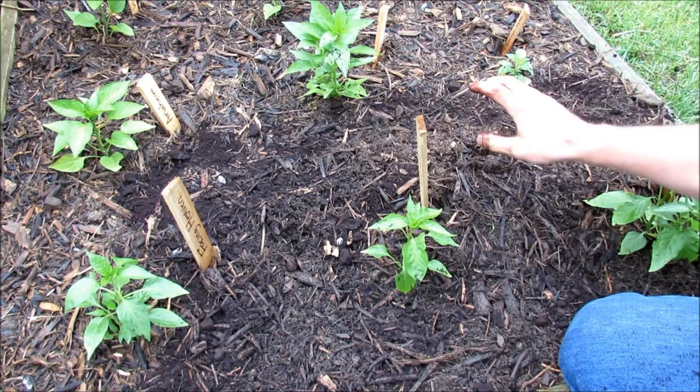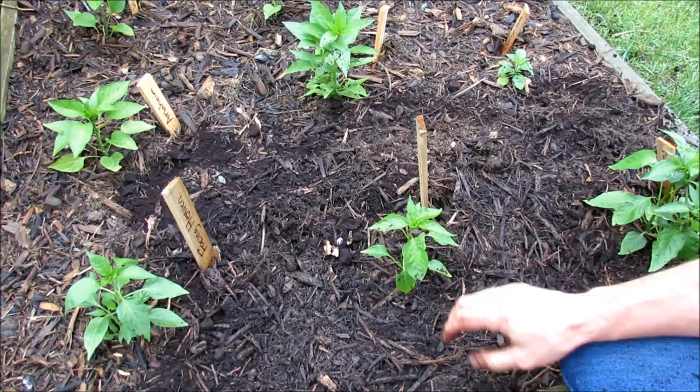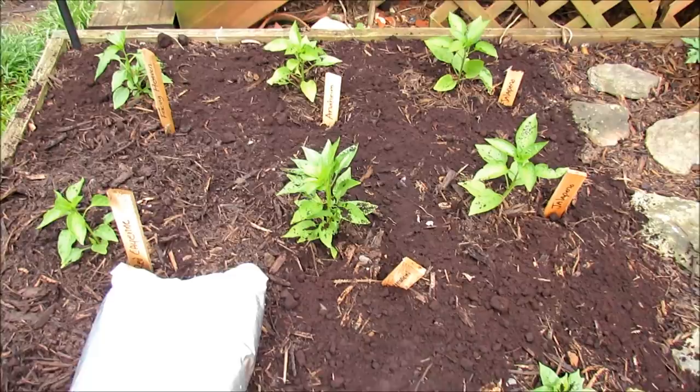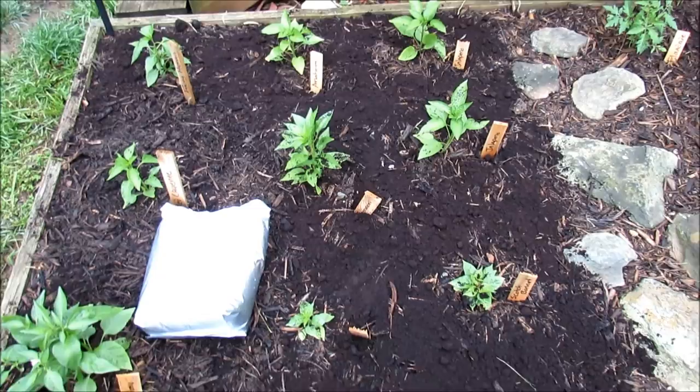One bag of coffee grounds — this one is empty, it was an espresso — covers a four-foot by four-foot area with about a quarter inch of coffee grounds on top of your wood mulch. Mix it in. I haven't mixed this in yet, but I wanted to let you see what it looks like. You can do this every three or four weeks and it will help out your garden.